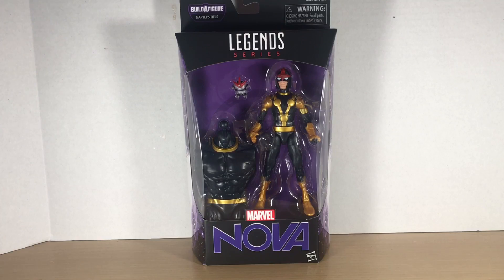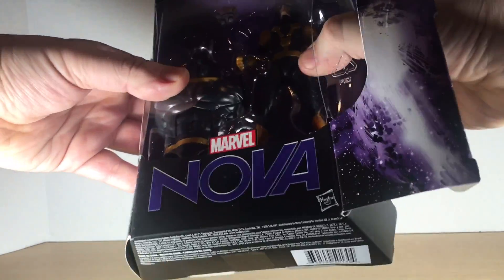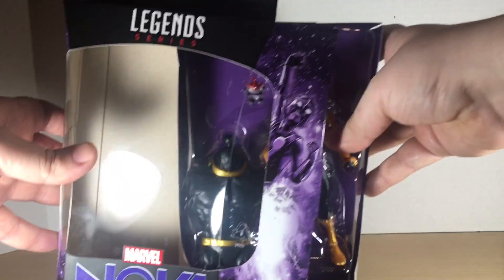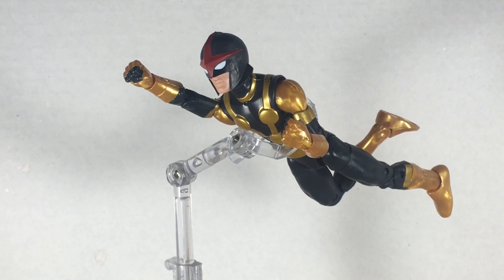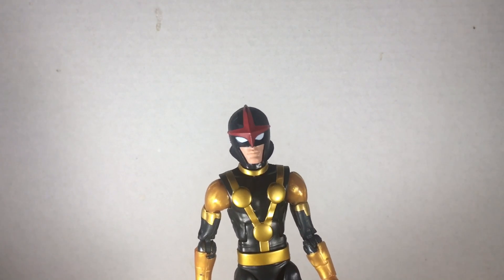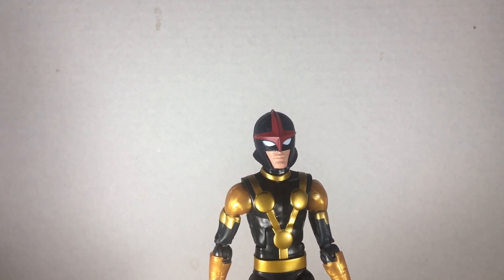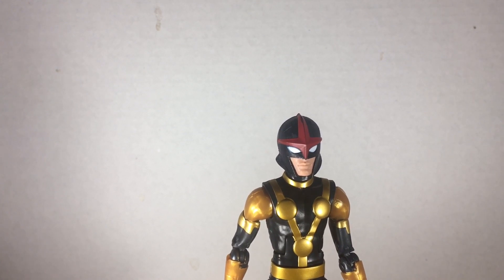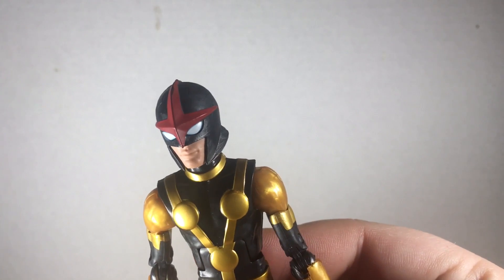Let's go ahead and crack this bad boy open and see what we've got. We have Nova in action on this articulated flight stand and he is articulated in flight. This Nova figure is one of my most highly anticipated of this wave and I do find it pretty incredible in a lot of different ways, but that's not to say it's without its flaws.